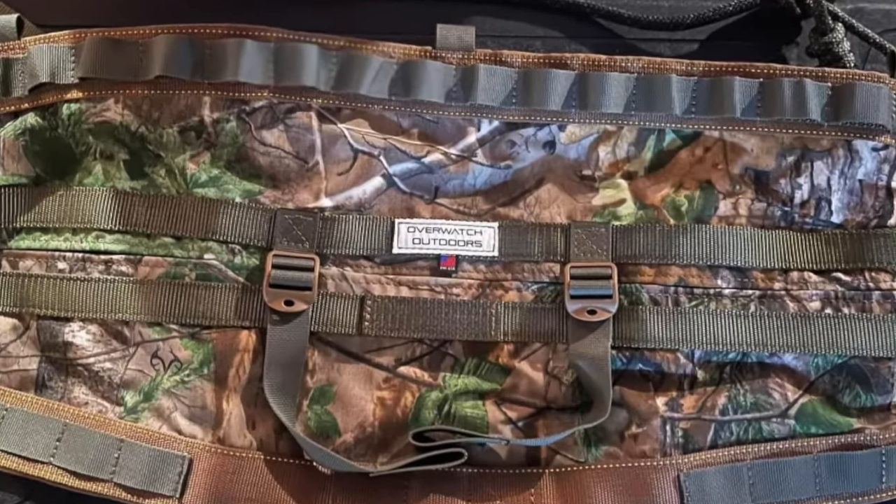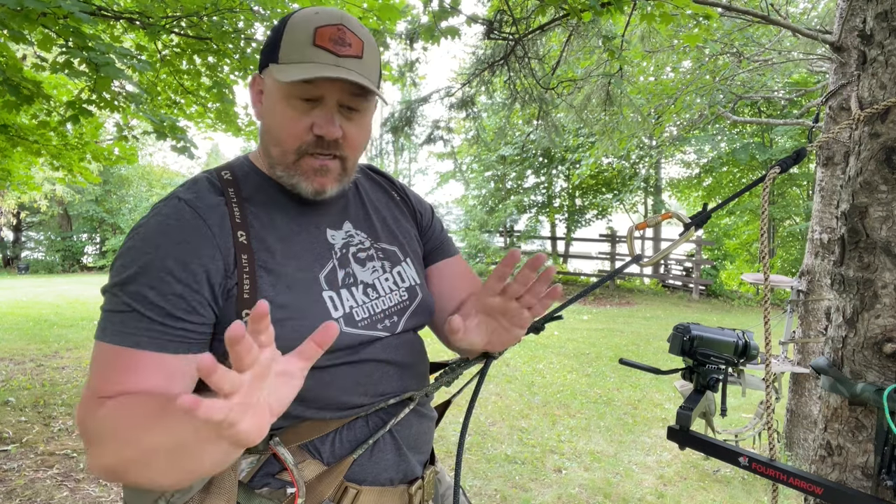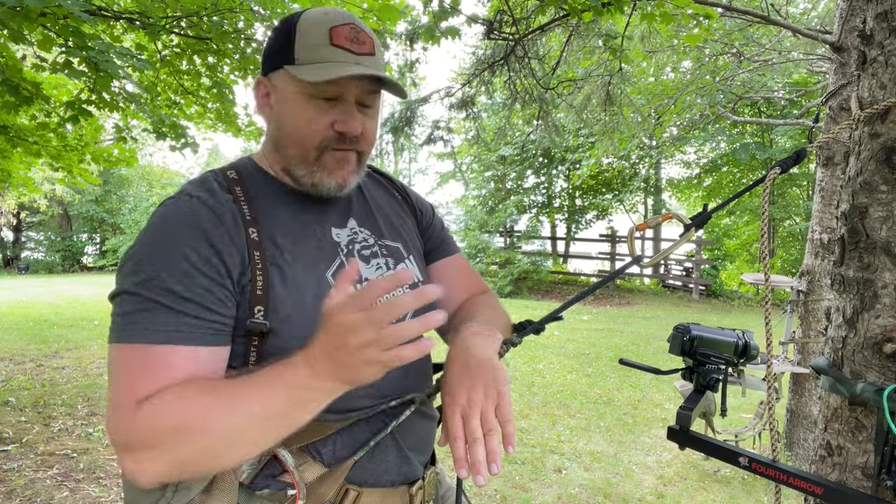This particular saddle is a custom-made saddle for myself from Overwatch Outdoors, and the craftsmanship is unbelievable — outstanding. If you're going to get into saddle hunting, don't cheap out. Start with the best that you can afford.